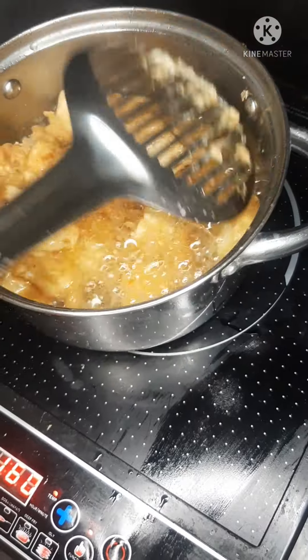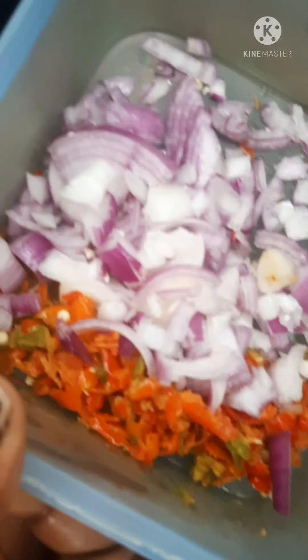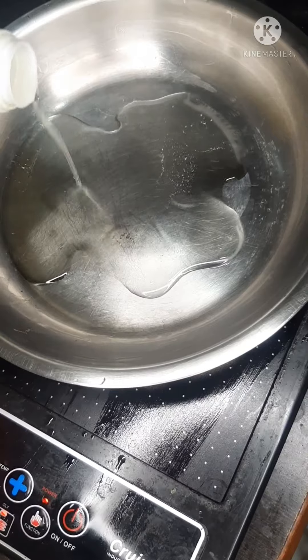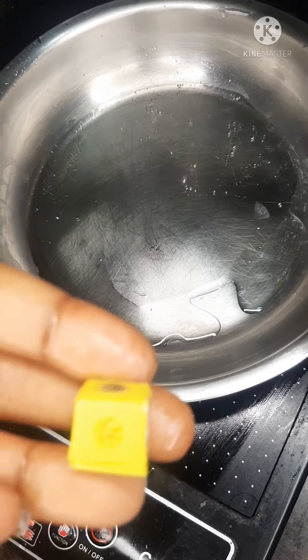As you can see, the one with egg is done, so we are going to remove it from the oil. Now, this is the chili and pepper I garnished. I'll put oil, and after putting the oil I want to make a sauce with one cube of Maggi.